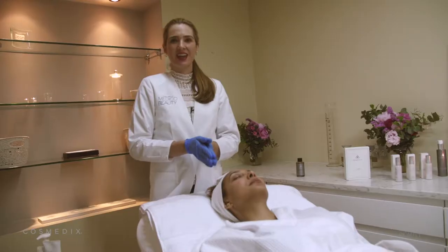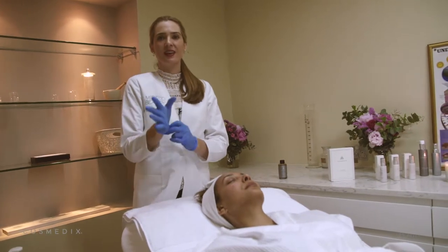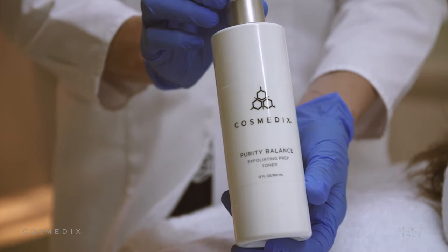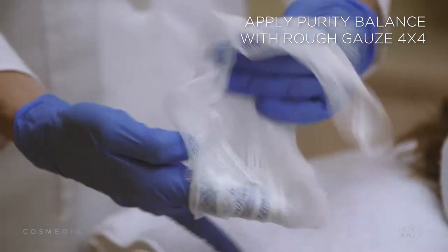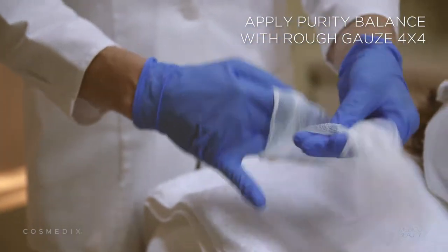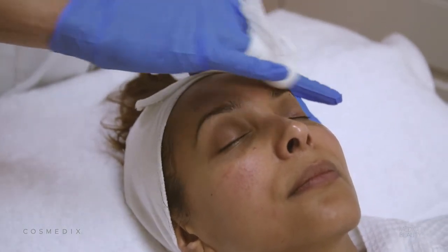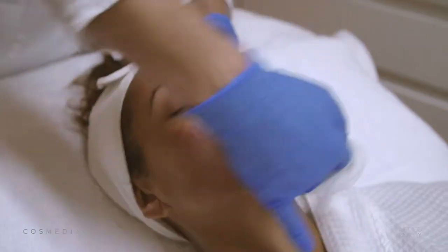After you've completed the cleanse, you need to wear some new latex-free gloves and then we're going to use Purity Balance, which is a prep solution made with witch hazel, lactic acid, and salicylic acid that helps to open the skin up so that we can use active ingredients to penetrate the deeper layers.